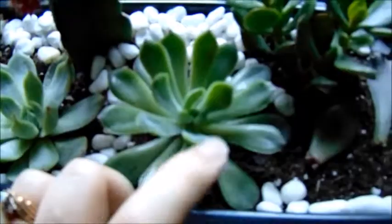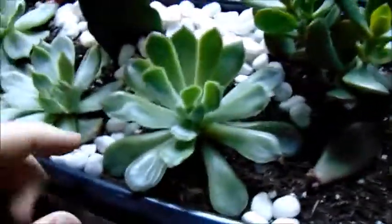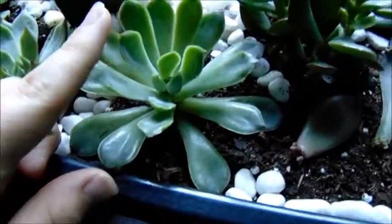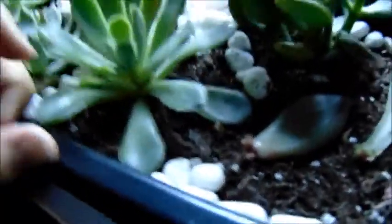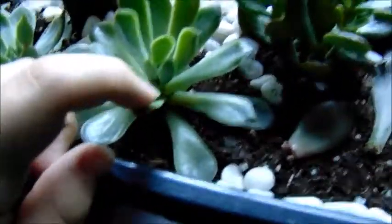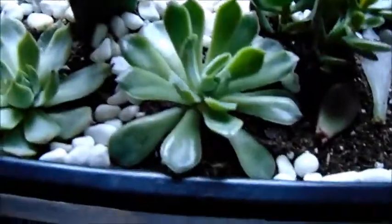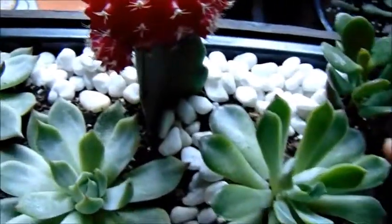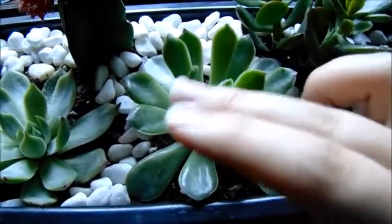I got this guy too — he's not doing too well either. He keeps like changing his shape. But he's doing a lot better. These guys were all in terrariums and I don't know — just how the sun was hitting the terrariums, they just weren't getting enough light, so it caused a lot of these guys to reach and like open up and close in really weird ways. But he's doing a lot better now.